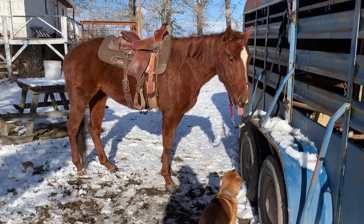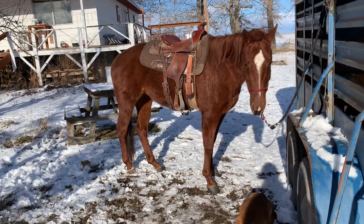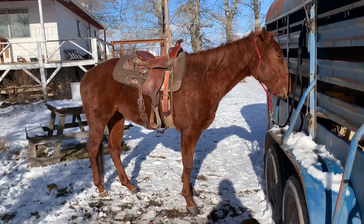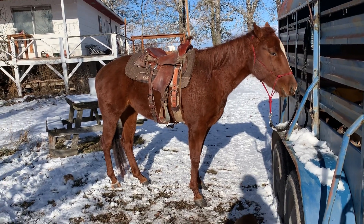And then I decided, let's just see — start getting used to the tack, see what she knows. I let her sniff the saddle pad and the saddle, and she just let me stick it right on and I was really proud of her. She didn't freak out when I put the cinch on or the back cinch on.